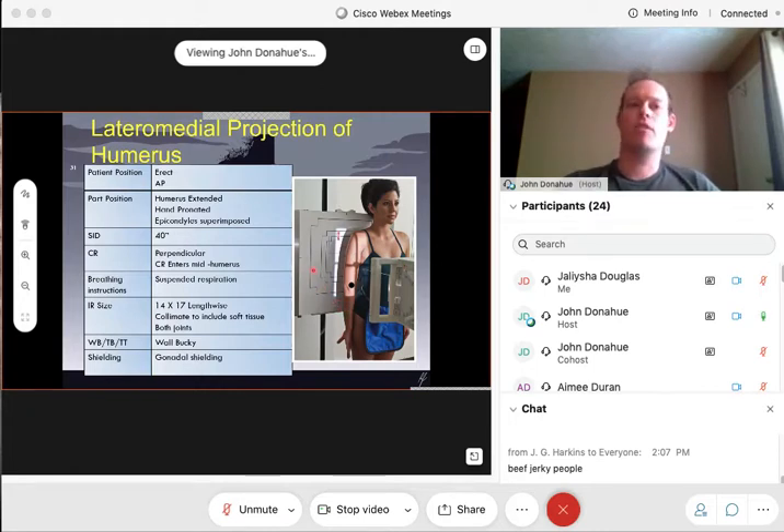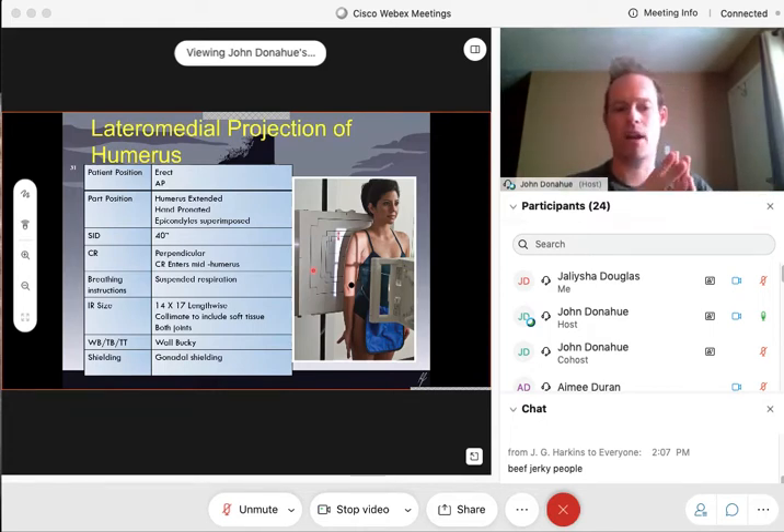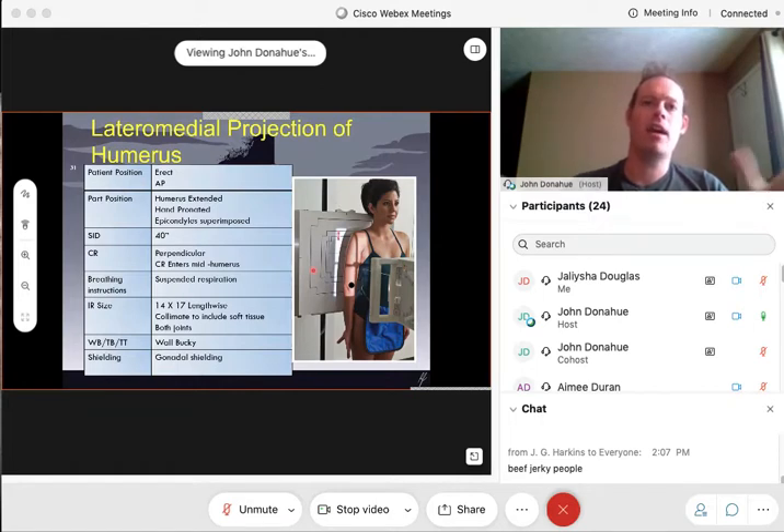We're still at 40 inch SID with a perpendicular beam, entering at mid-humerus — whether we're doing AP or lateral the center point is the same. Much like the AP, go ahead and suspend respiration — have them stop breathing. If you're going to leave your collimator field open, you want as little air in those lungs as possible so that your humerus is going to pop on that x-ray. Still using a 14 by 17 lengthwise cassette. Collimate horizontally, not vertically, to make sure you have the entire arm on there. Wall bucky standing is the preferred method, but tabletop or table bucky are all acceptable. Of course, gonadal shielding on the front of the body.